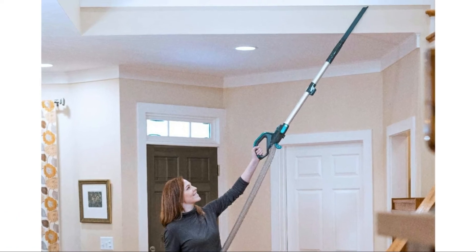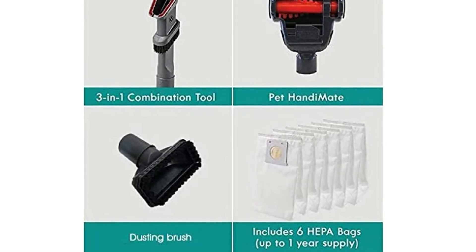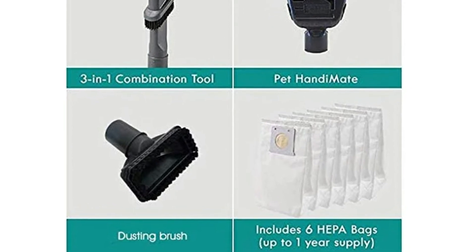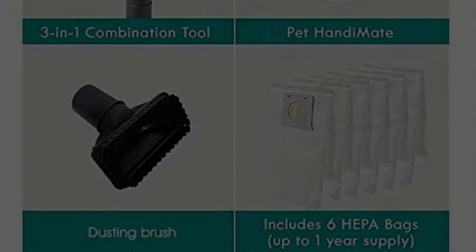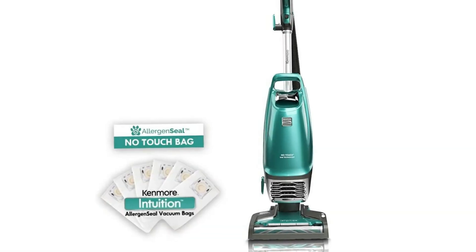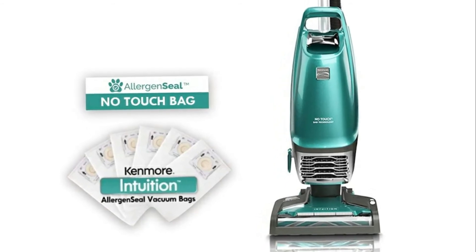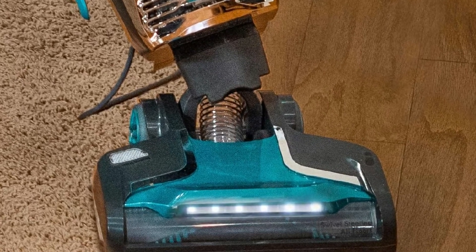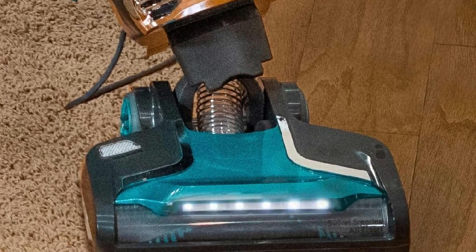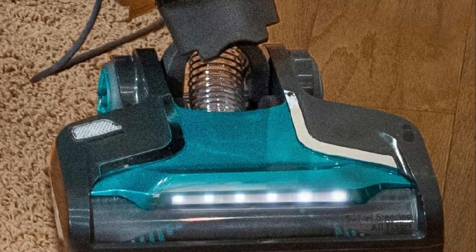Height adjustments provide optimal airflow and cleaning efficiency, with LED headlights lighting the way to a cleaner home. Allergen seal certification confirms this vacuum traps 99.97% of dust and particles, keeping them out of the air you breathe. This high-grade HEPA filtration is combined with a completely sealed vacuum system to provide excellent filtration.